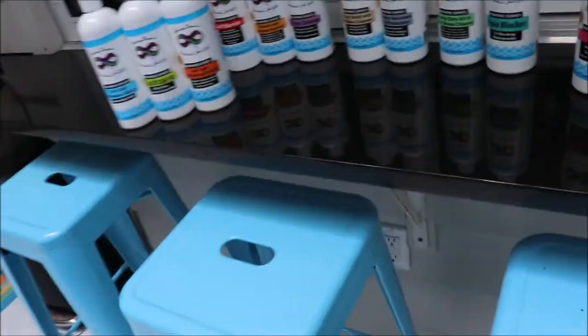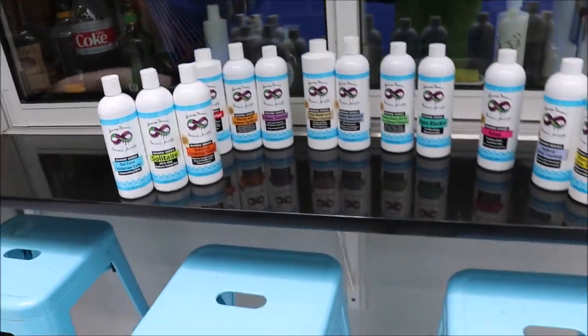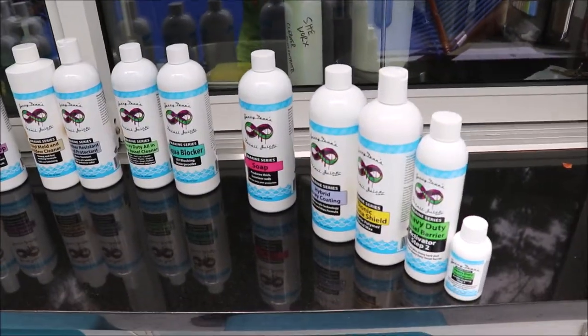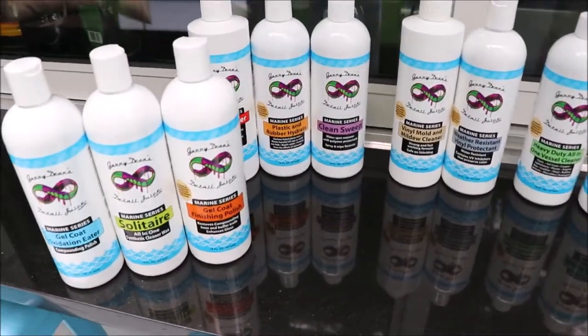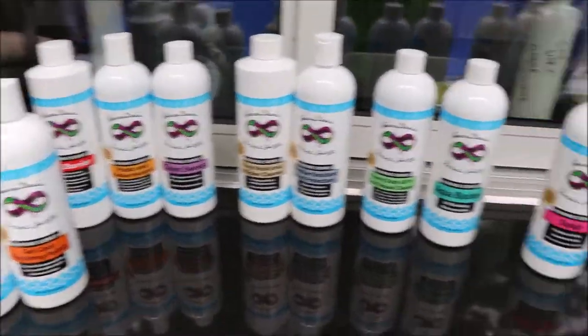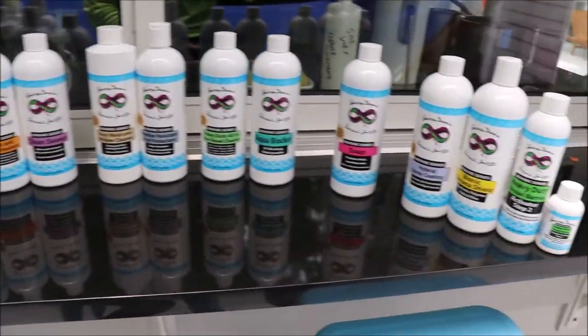Hey guys, Gary Dean, detailjuice.com. I want to introduce you to the brand new 2019 marine series. It's been a little bit since I shot a video explaining the marine series to you guys. In the past couple years, that has grown exponentially to include everything and anything you need to really clean your boat or RV — whatever you're working with as far as gel coat. It also works really well on Emron, all grip, that kind of thing.